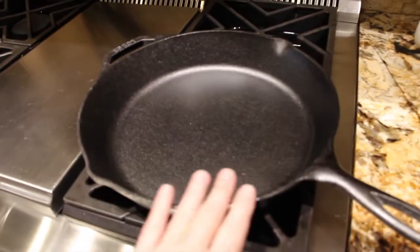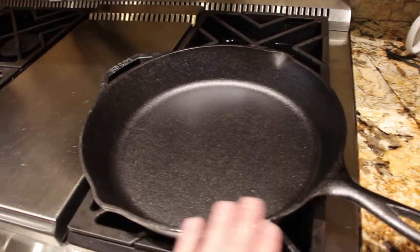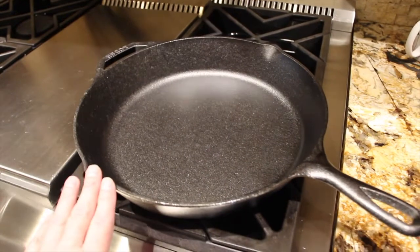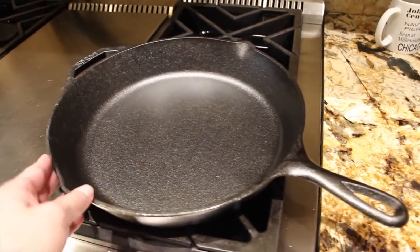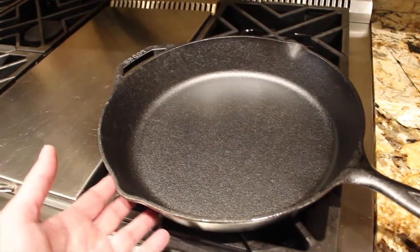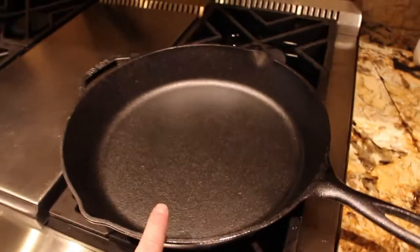What I was going to do with this cast iron frying pan is make some homemade biscuits and some homemade English muffins. So if you're looking for a good quality cast iron frying pan, I would purchase the large cast iron frying pan.